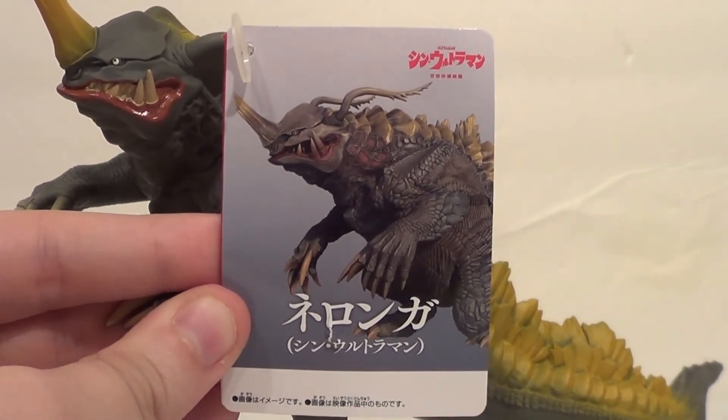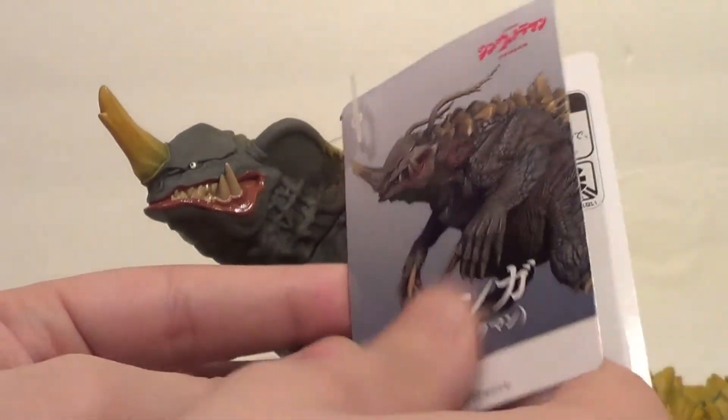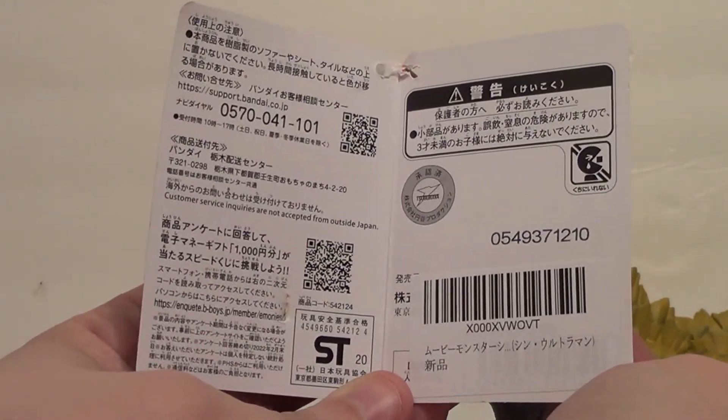There is a Shin Neronga character model on the tag. My tag has a hole in it, sadly, because I know the tags are pretty collectible to a lot of people. I don't really care about them, to be honest.